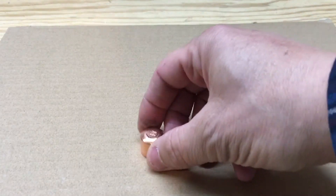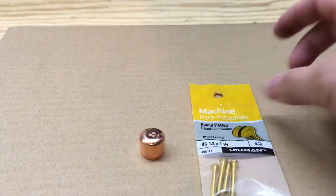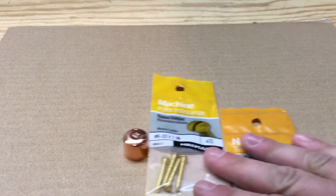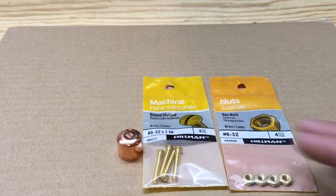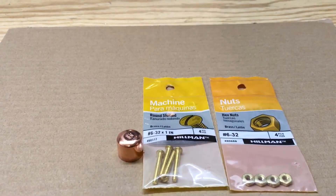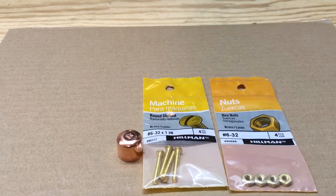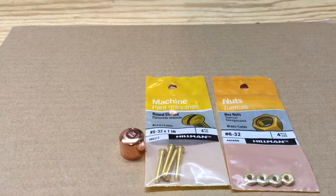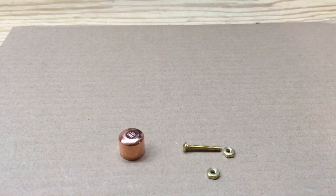Fuzz the Pie Guy here. I'm going to do a video to show you how to take a half-inch copper cap, 6-32 screws that are one inch long, and 6-32 nuts, and turn this into an SWR adjuster for a homemade J-pole antenna for ham radio.